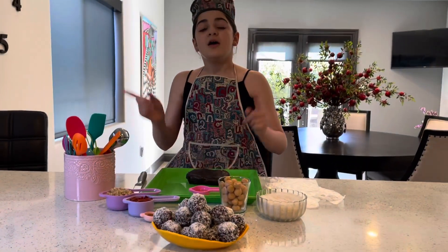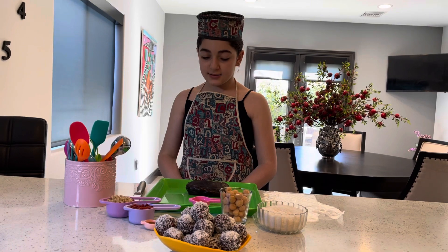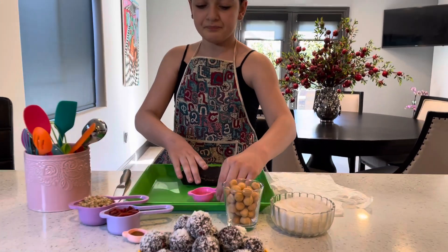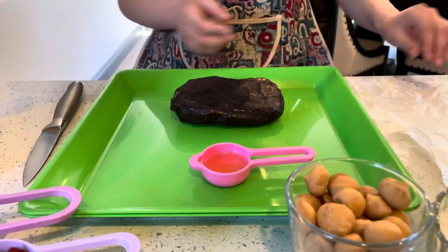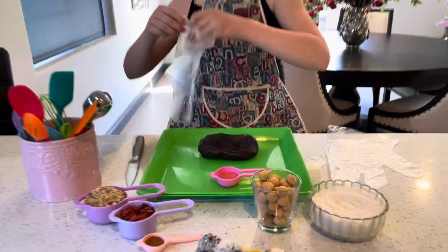The first thing you're going to do is wash your hands. After you've washed your hands, you're going to get your oil and your baking dates. And before I put it on my hands, I'm going to wear these gloves so I don't get my hands too dirty.